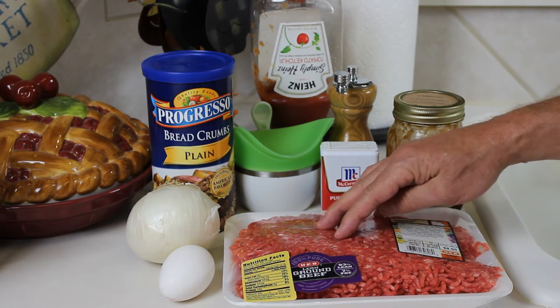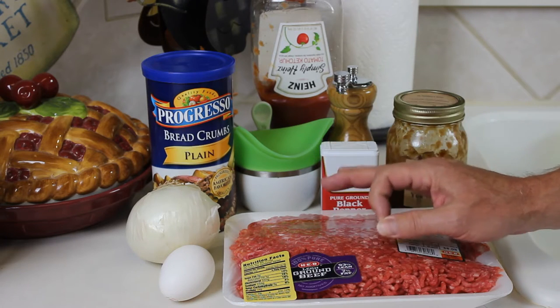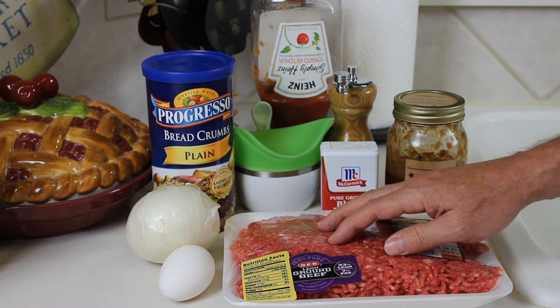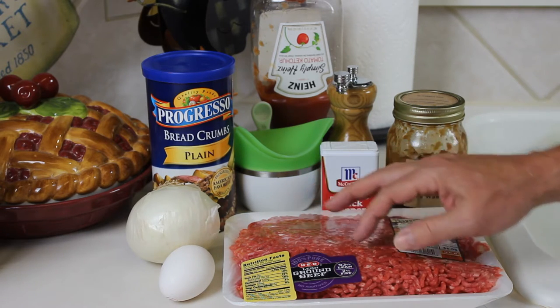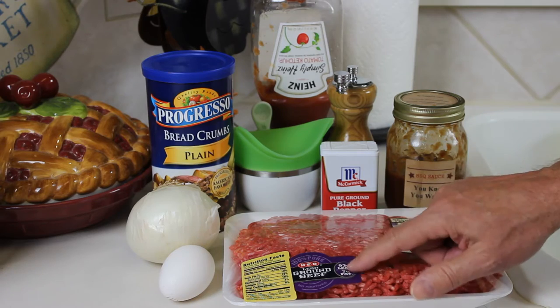What I have here is a pound and a half of lean ground beef. Lean ground beef means there's not a lot of fat, and for meatloaf that's really important — you don't want a lot of fat, especially if you're going to be doing it free form style on the grill. By lean, it means 93% lean and 7% fat, so this is very lean.